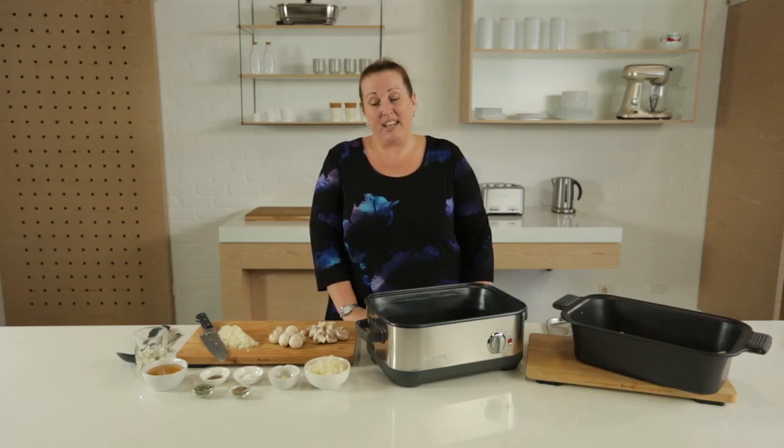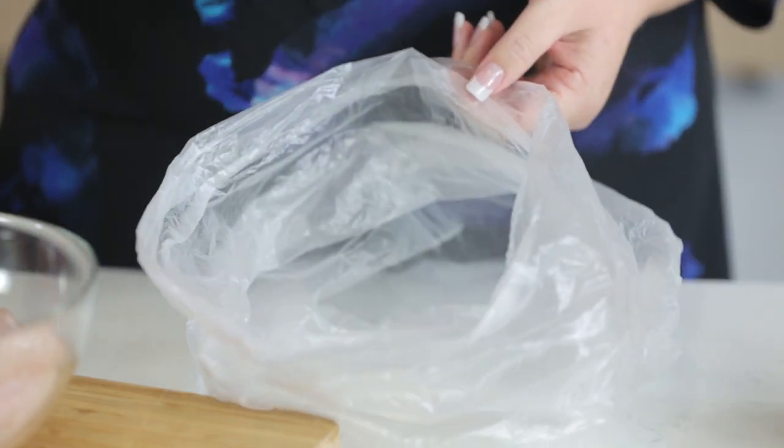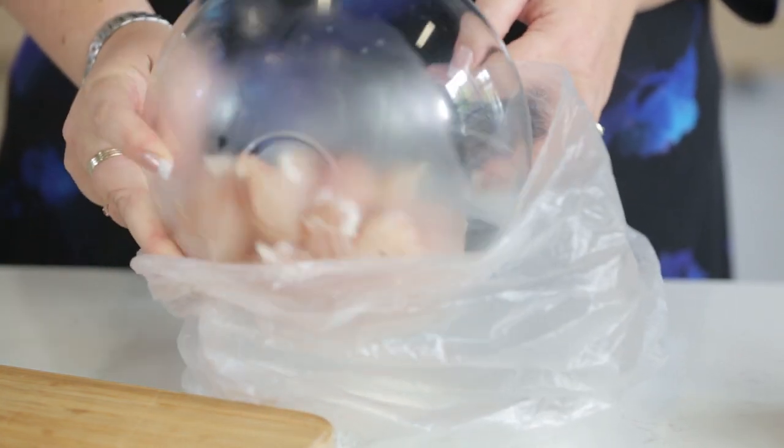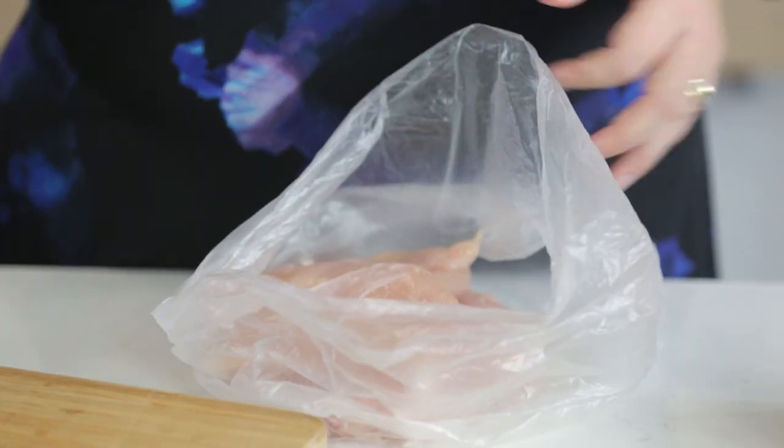It's a really easy recipe, very popular from the website. We add around about one tablespoon of plain flour, then add your chicken into that bag. Secure the bag up but leaving some air in the bag so that you can shake it around, and that will coat all of your chicken with the flour.